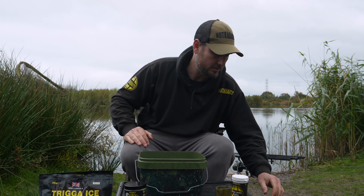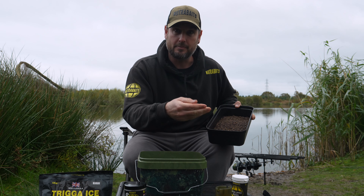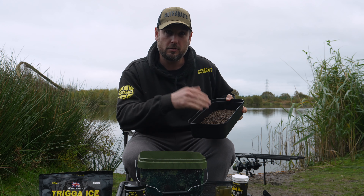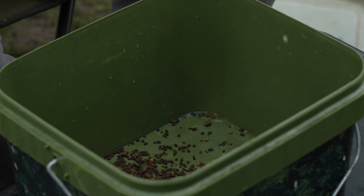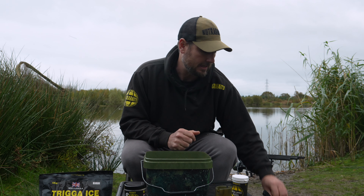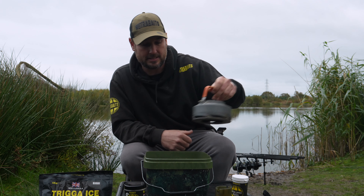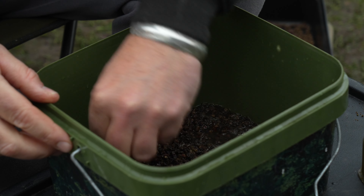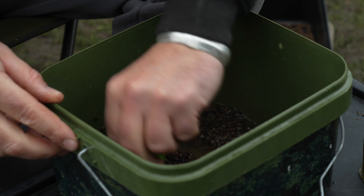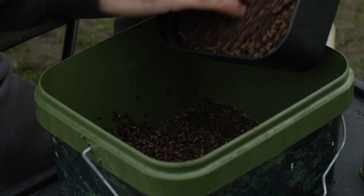To start, I take a selection of pellets — two mil, four mil, and eight mil — and put them in a bucket to coat the bottom. Then I use hot boiling water over the pellets to start the breakdown process. That scalds the pellets, causing them to ooze out all those oils, flavors, and attractions — exactly what we want our method mix to be doing. You want the water to just about coat the pellets, then add a little more pellet to balance it out.